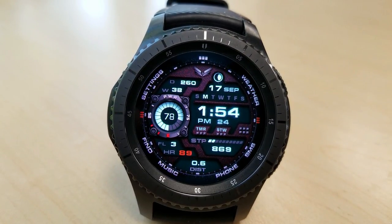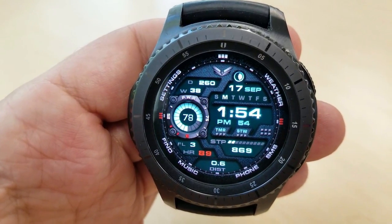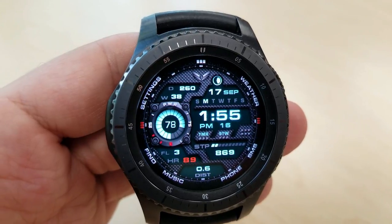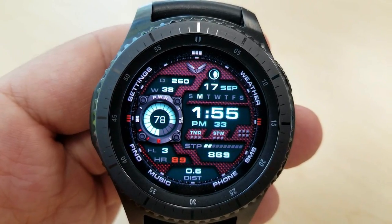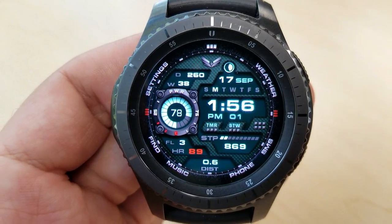Going back to the information you have access to: at the bottom of the face you have your distance moved, step counter and goal, and floors climbed. At the top you have the day and week of the year, full date, moon phase, and of course the battery meter and percentage in the dial to the left. The time can be displayed in 12 or 24-hour format, and your distance moved can also be shown in miles or kilometers, so you have some additional flexibility there.